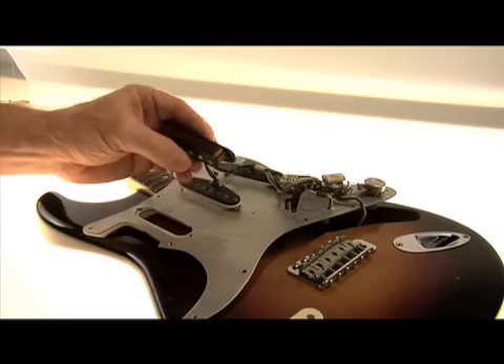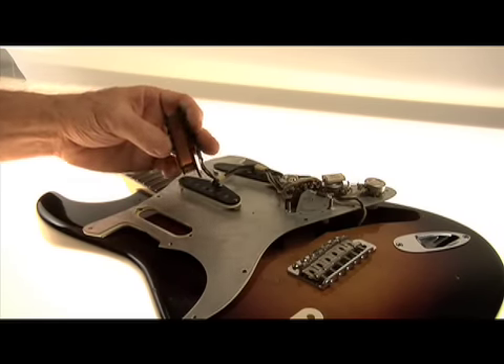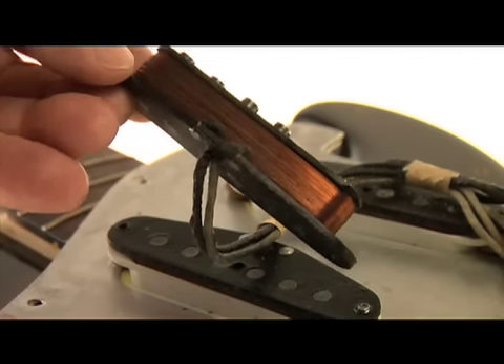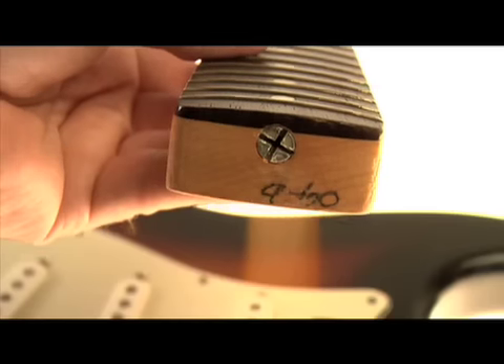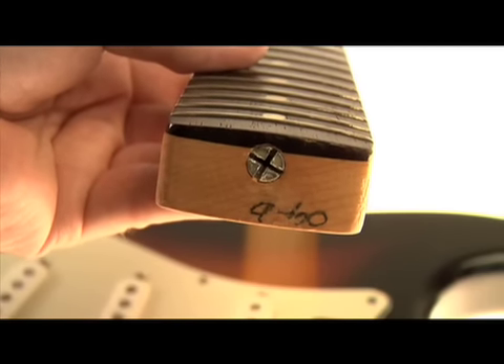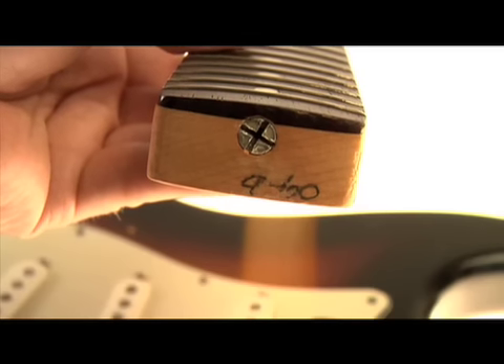Be sure to press the view specs button at the bottom of the page to get extra info about the guitar and other features about the pickups. This pickup has enamel wire. Looking at the bottom, here's why they're called slab rosewoods — the later models were done with a veneer, and this was done with a thicker piece of rosewood.